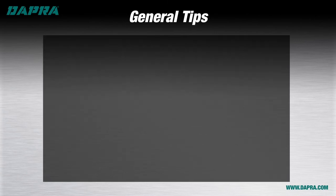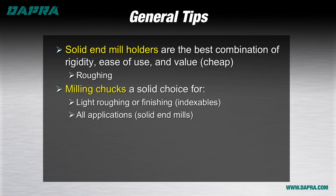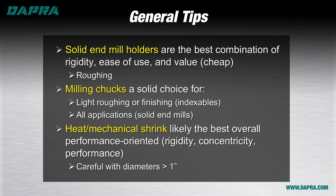In summary, when roughing — especially with an indexable milling tool — it's hard to go wrong with a good quality solid end mill holder, especially in a stub length. For round tools or for light roughing or finishing with indexable tools, milling chucks can be your best bet where part access isn't an issue and when the expense of a heat or mechanical shrink system is cost prohibitive. If the budget allows, the use of heat or mechanical shrink provides optimum tool holding for most milling tools and also tends to allow the best part access. Be careful using heat shrink for tools over one inch in diameter, as the pressure per square inch may not adequately prevent the tool from slipping during heavy roughing operations.